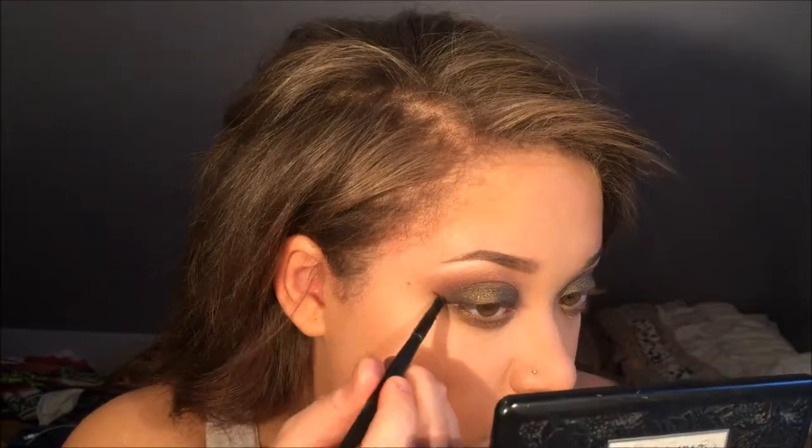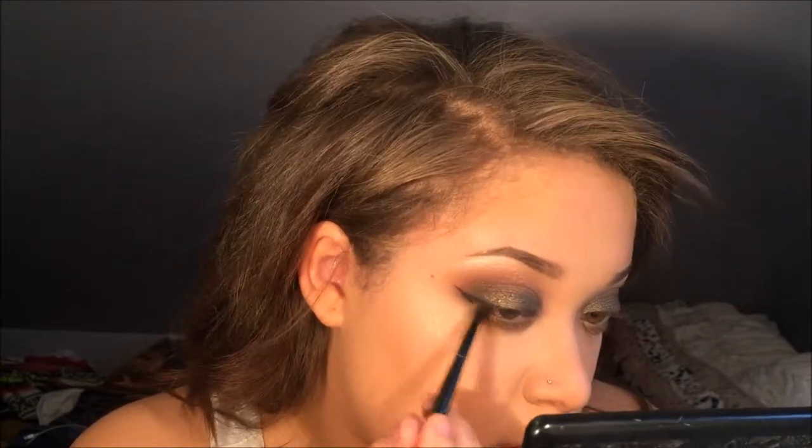Now I'm applying black from the Lorac 1 palette as my eyeliner, because I didn't want an extremely harsh line from a liquid liner and I didn't have a gel liner handy — my one is completely dried out. This looks really pretty anyway; it's more of a subtle line in color.